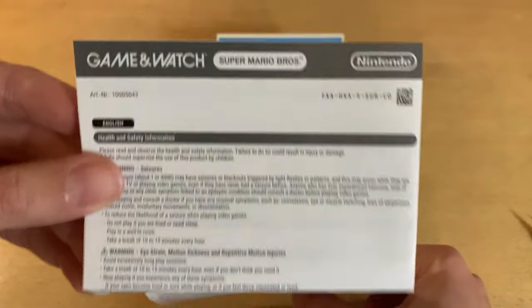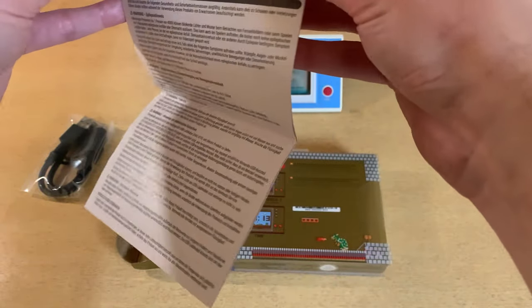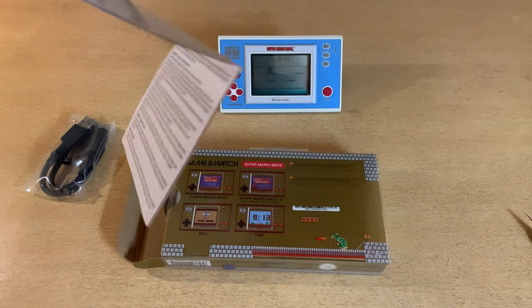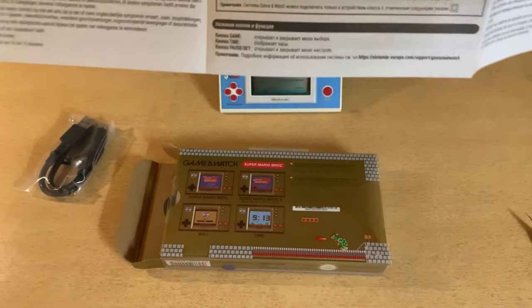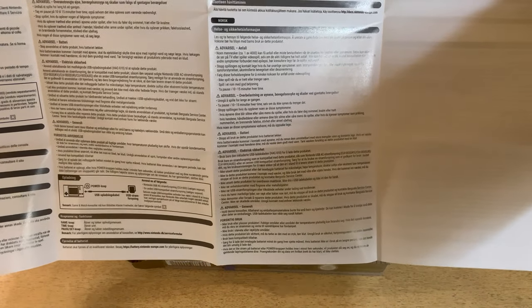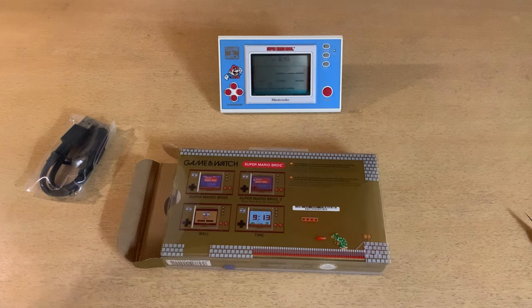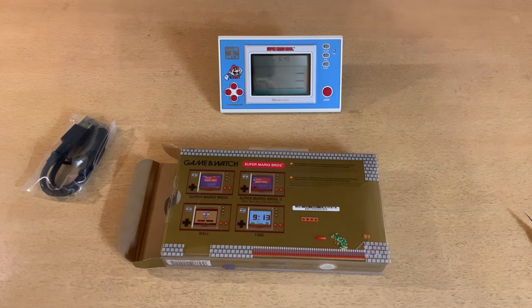That looks pretty similar to the original manual from what I remember. Health and safety regulation information. It's big — got Spanish, Netherlands, all the languages covered here. But nothing too interesting, I have to say. Let's keep going.